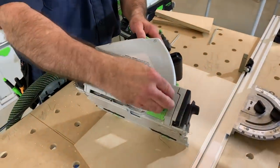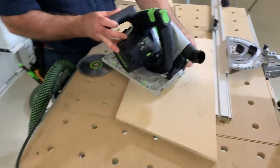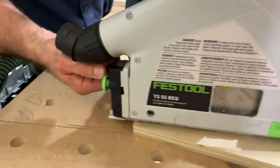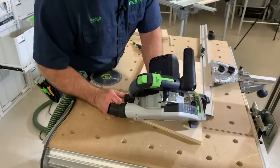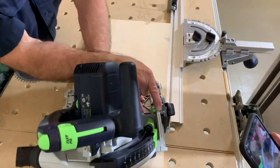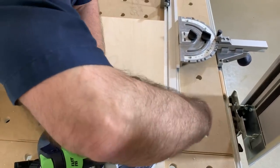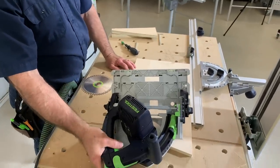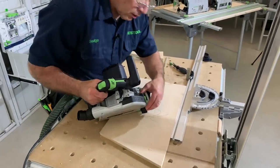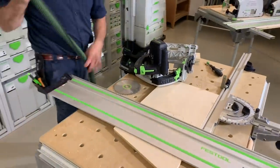There's a knob right back here — it's dual locking, there's another one up front. Loosen it, bring it to 45, see the cursor right there, and lock it in front and back. Now when I put this on the track, the tip of the blade wants to walk off — watch. Set the depth: if I had it at three-quarter I want to go a little bit more, just don't want to cut through my table. Bring it down and I'll show you how to cut that 45.